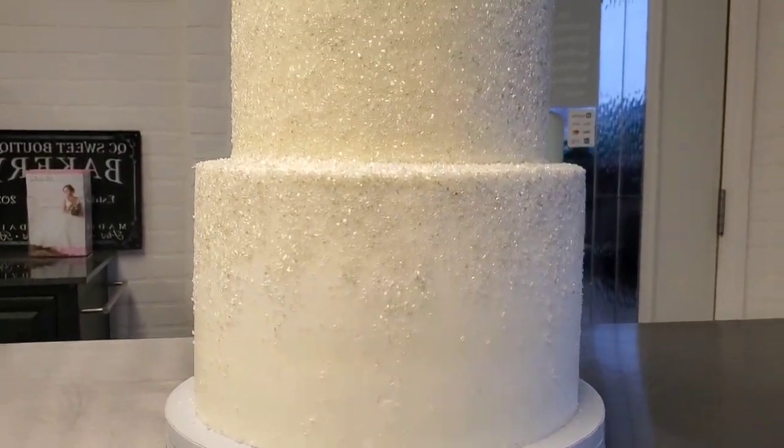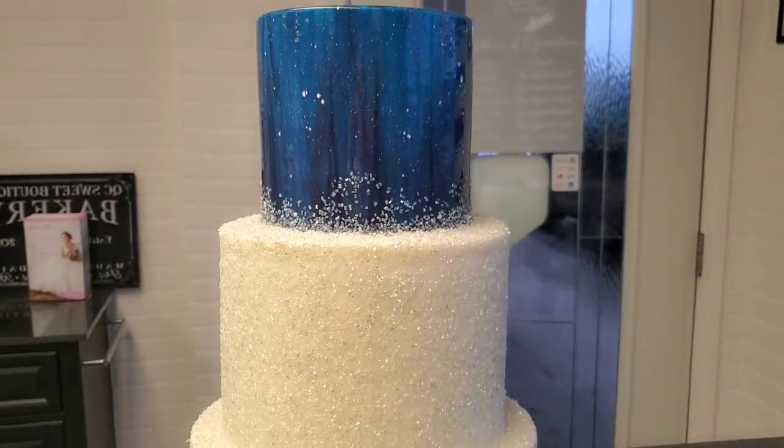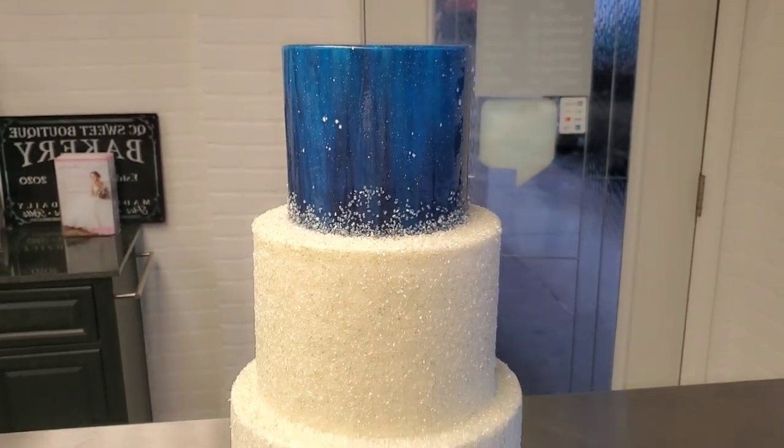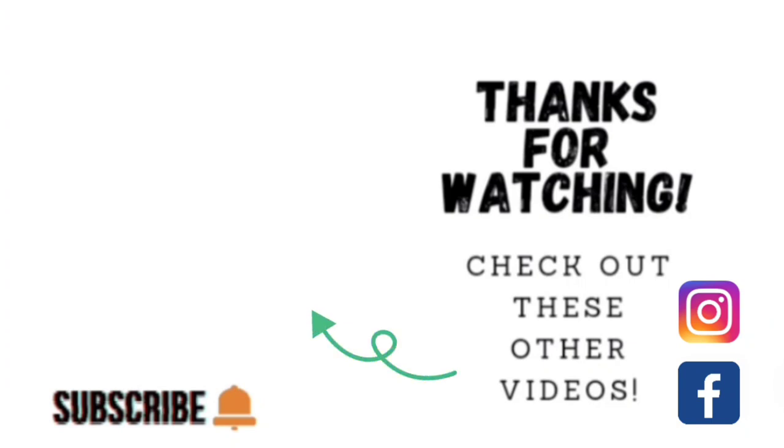So there you go guys — my New Year's Eve mirror glaze night sky inspired sparkly wedding cake. I hope you liked it. Thank you so much for taking the time to watch my video. If you'd like to watch some other videos, go ahead and click on the link to one of these other videos shown here. If you'd like to check out my other social media, I am on Facebook and Instagram under the same name, Sophisticakes by Mary. Please take the time to share, like, subscribe, and hit the notification bell so that you know when I upload another video. Thank you so much and we'll catch you on the next tutorial.